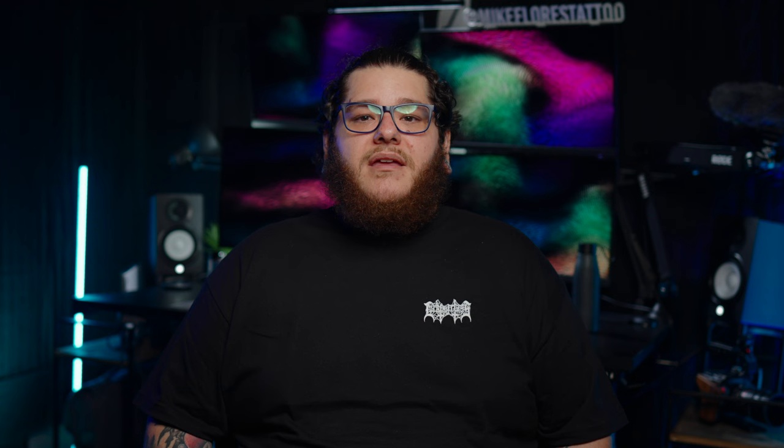I also really like the white ink from Dynamic — it seems to work well for me. I usually always have two or three bottles on standby, mostly because 98% of what I'm doing most of the time is black and gray realism. I'm not sponsored in any way from Dynamic or any of the other needles or machines that I'm using for tattooing. I use them only because it's what I found that works best.